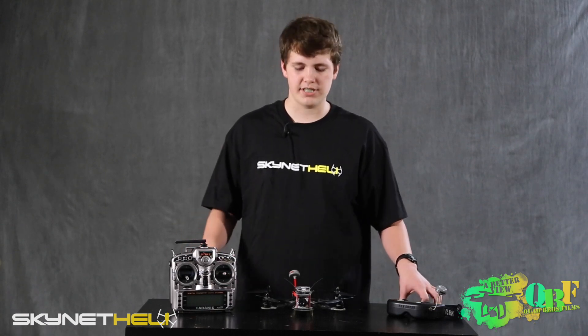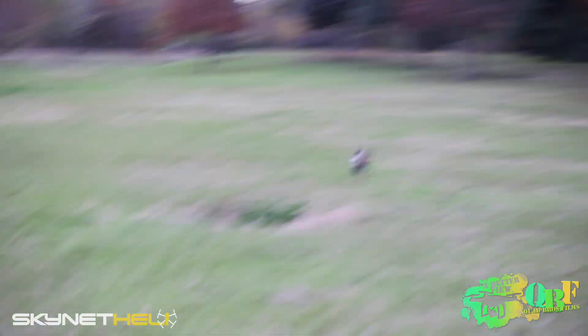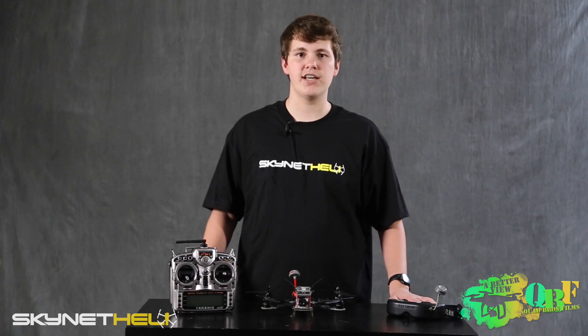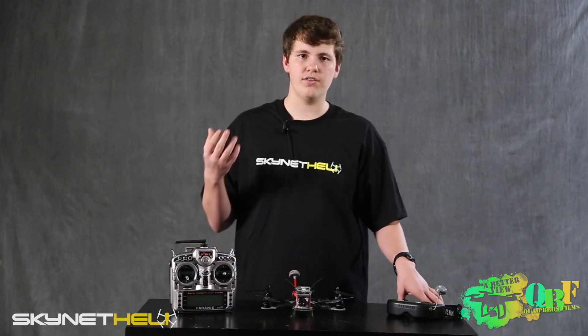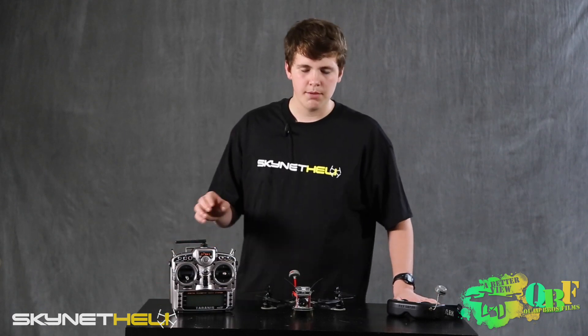As for who we'd recommend this build for — anyone getting into the mini quad, mini hex, or quadcopter/hexcopter hobby. For only $250, this is a perfect way to get into it. The only additional money you'll need to spend is for a battery and transmitter. Since it's built, tuned, and tested by professionals, you won't have to worry about making mistakes yourself. A more experienced flyer would also love this build, but it's especially targeted towards newer pilots and is absolutely perfect for them.